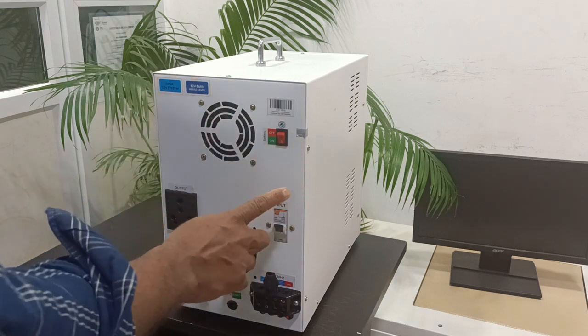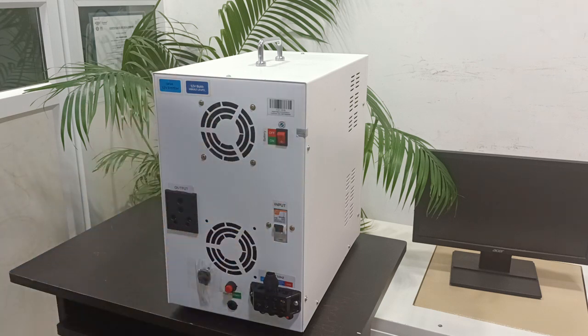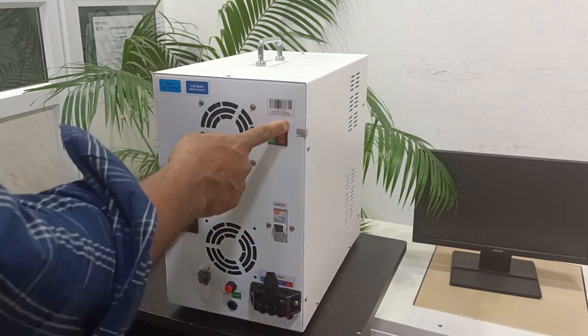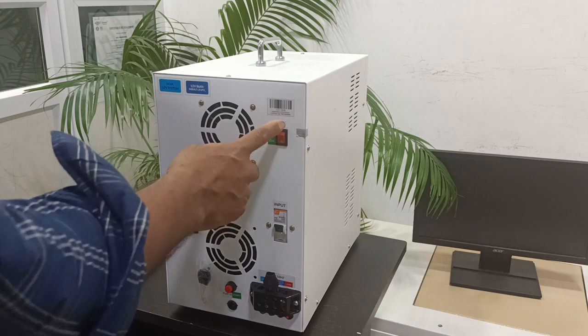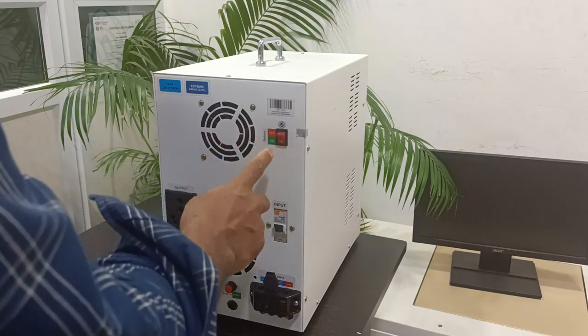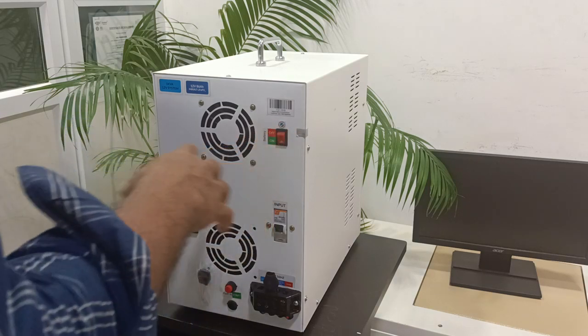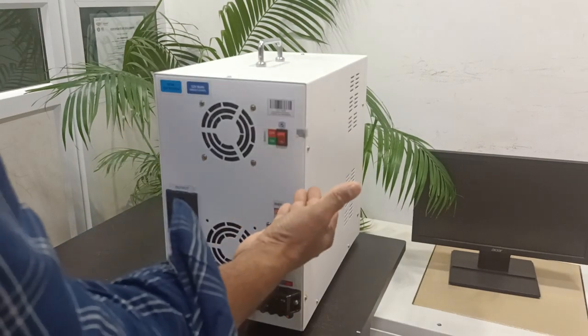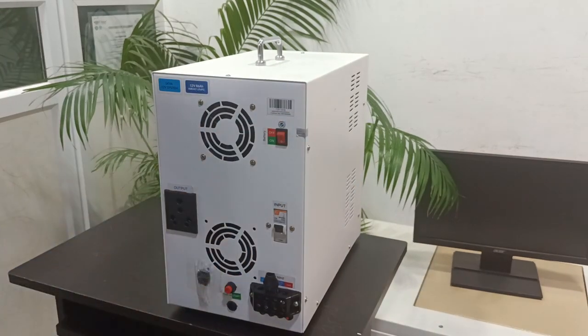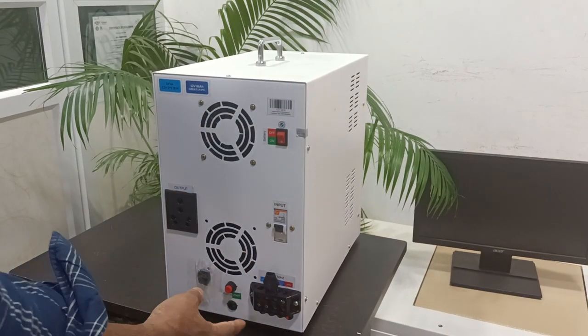This one is the owner switch of the inverter. If the customer is not using the unit for a long time, they need to switch off this thing. This switch position is the battery connection. If you are not going to use the inverter for a long time, put this switch in the off position. If the battery gets very low, the unit will automatically shut down, and to restart you need to press this switch again.